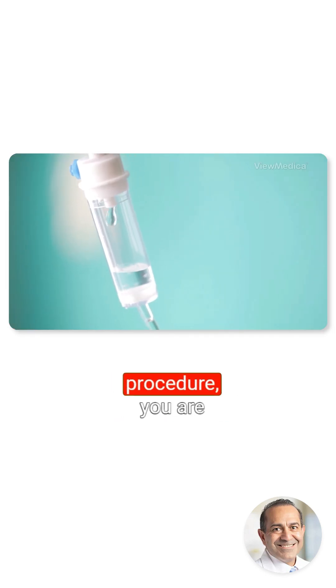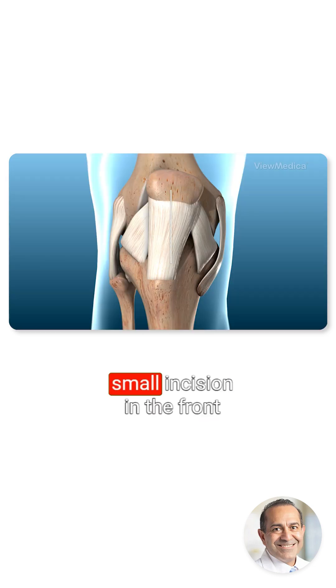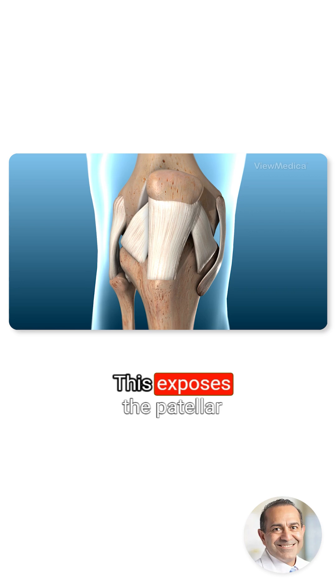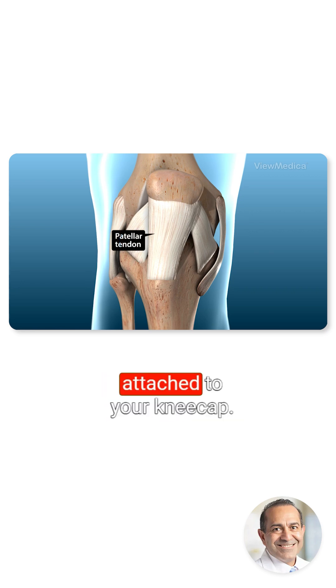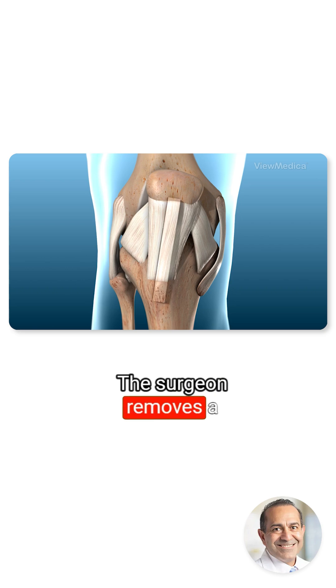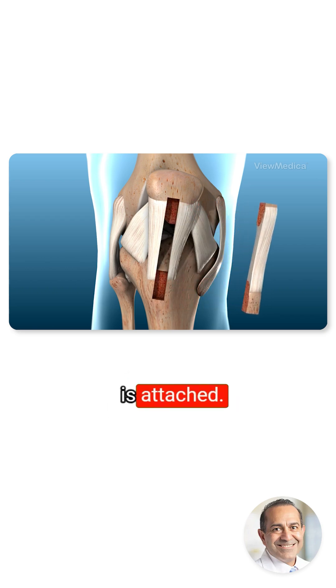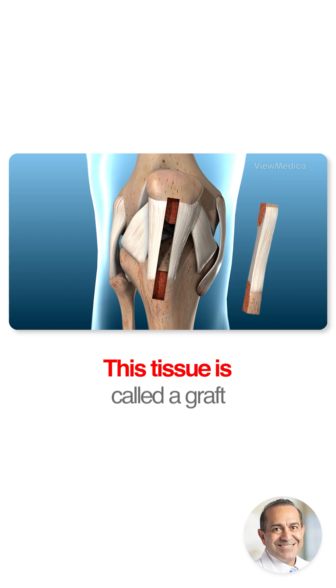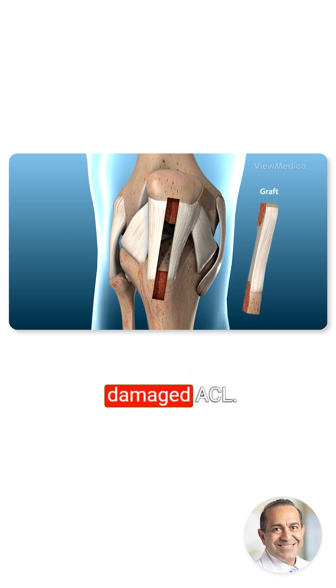In preparation for the procedure, you are anesthetized. The surgeon creates a small incision in the front of your knee. This exposes the patellar tendon, a thick band of tissue attached to your kneecap. The surgeon removes a portion of this tendon and some bone where it is attached. This tissue is called a graft. It will be used to replace your damaged ACL.